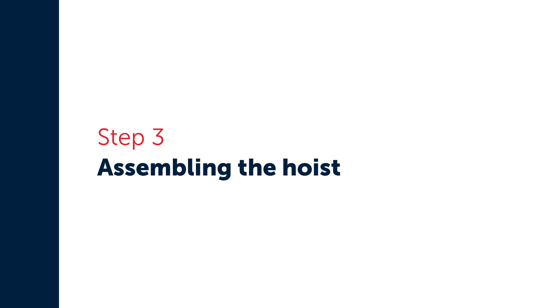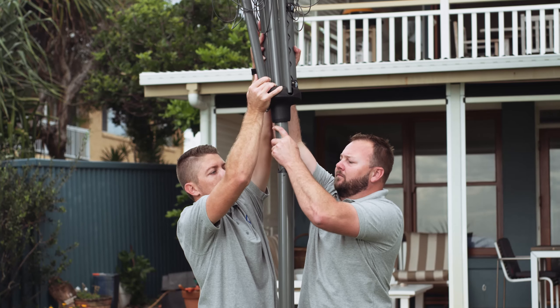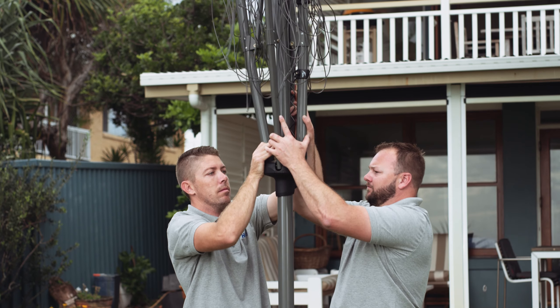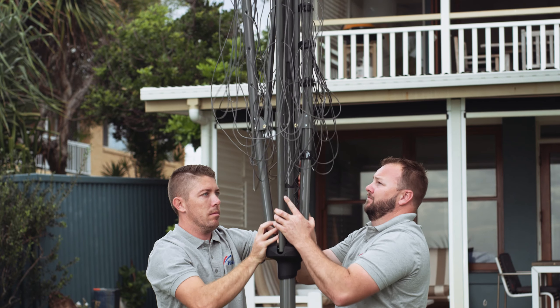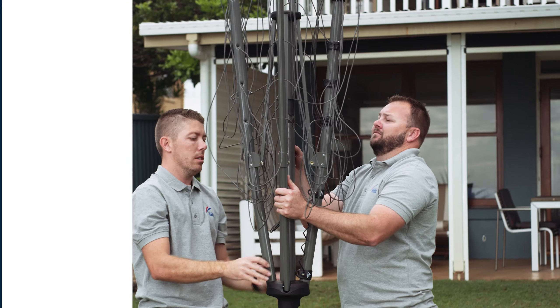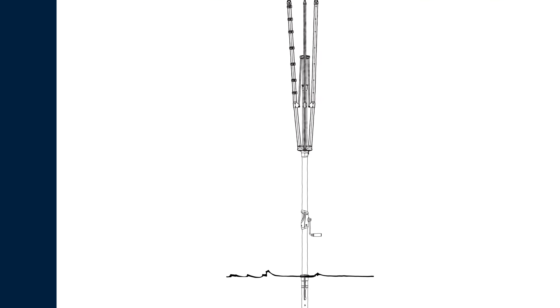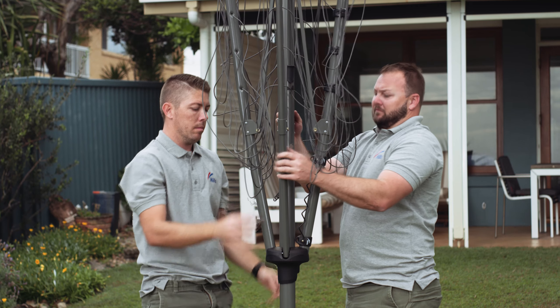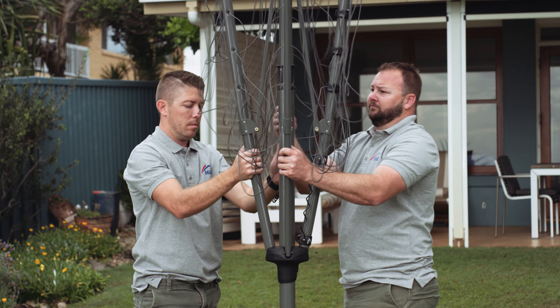Place the bottom of the head assembly into the top of the main pole and lower gently until it stops. Once the head assembly is engaged into the main pole, it cannot be removed without significant force. To engage and lock the head assembly, raise it slightly and lower again until a click is heard. Check the head assembly is locked into position by lifting upwards.